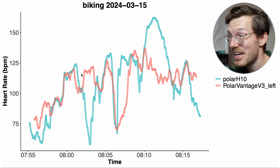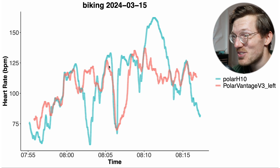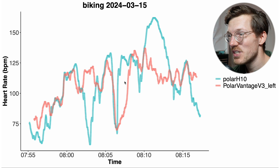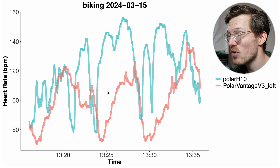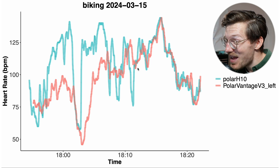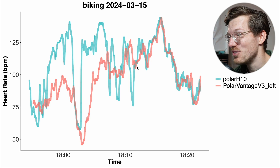The most interesting thing is to look at cycling outside — did this actually improve? Not so much, I would say maybe a little but not much. For this first example bike ride, quite often the Vantage V3 detected the wrong heart rate — sometimes too high and sometimes too low. For the second bike ride we also see it doesn't match well with the Polar H10, and the same is true for the third example bike ride. Maybe overall it looks just slightly better than it did for my right hand, but I cannot draw any firm conclusions.